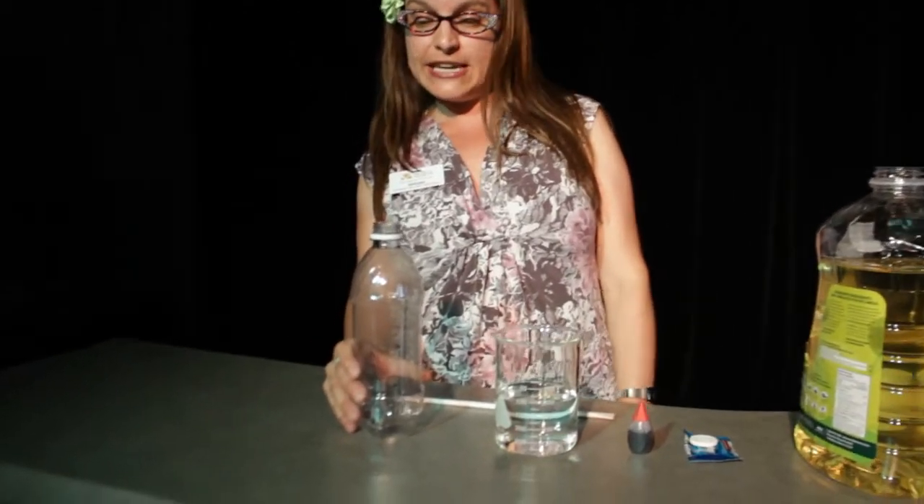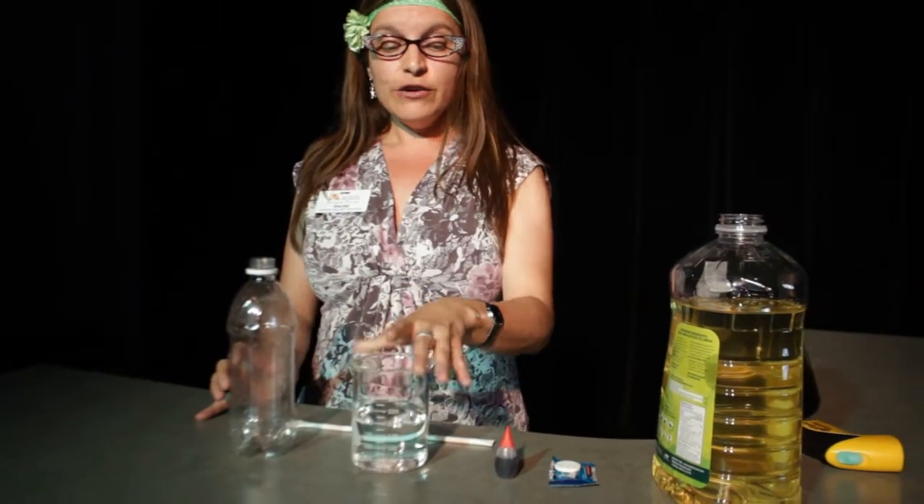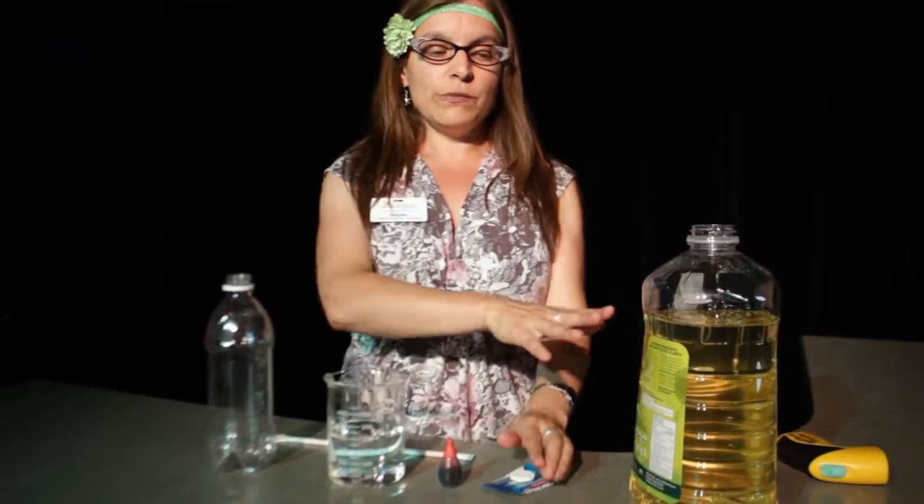Here are the ingredients you'll need: a plastic pop bottle, some water, food colouring — you can pick your favourite colour, I chose red — some Alka-Seltzer tablets, some vegetable oil, and if you have one around, a flashlight.